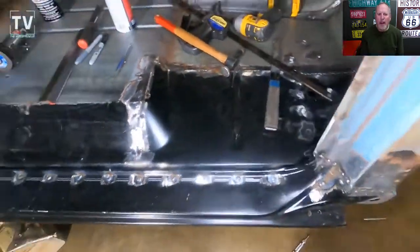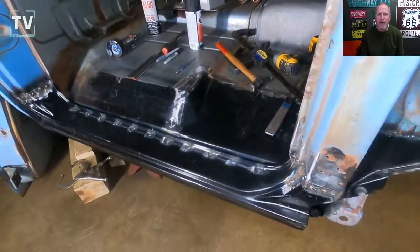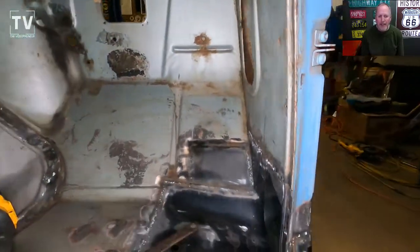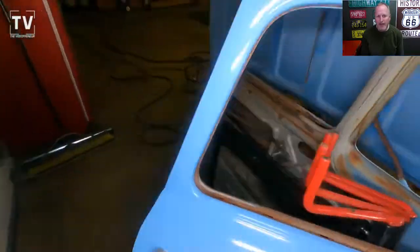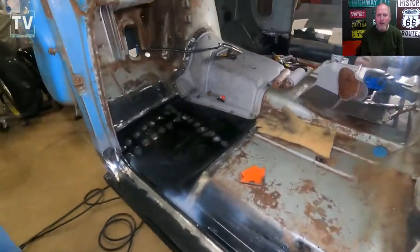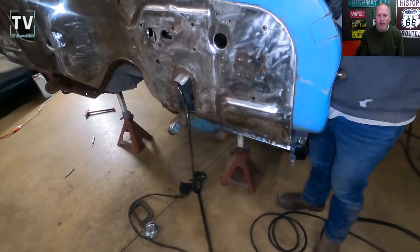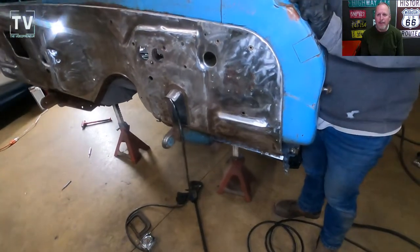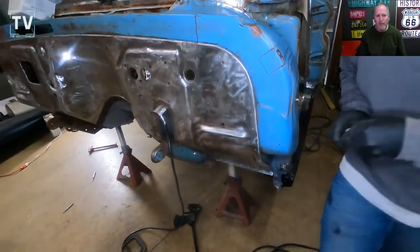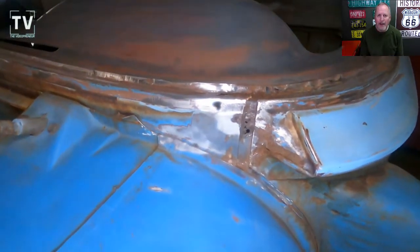Hey, it's Tom Gallagher the videopreneur. The first part of this video I sped up — just wanted to give you a quick update or overview of all the welding that Lynn has been doing. It was one of those things, like I've said in a couple other videos: you pull a thread and stuff starts coming out unwound. We had quite a bit of rust that we didn't anticipate — stuff I had thought was already repaired.